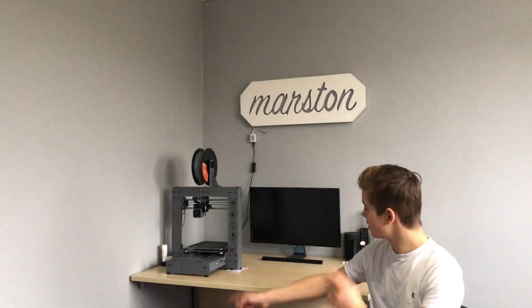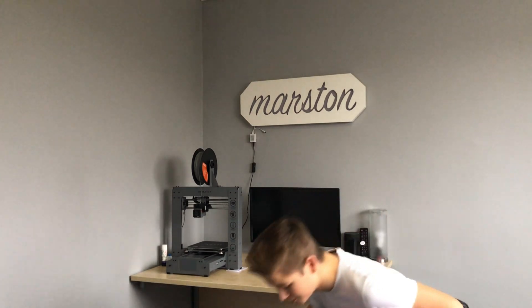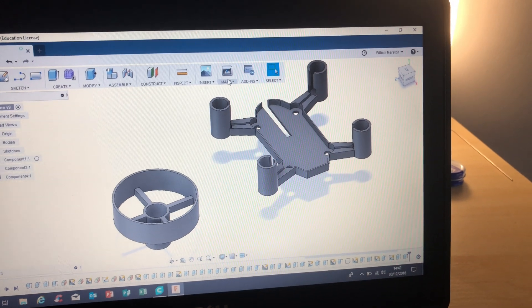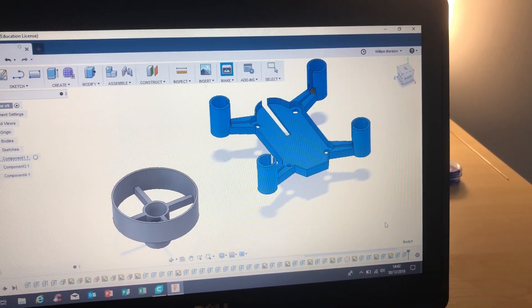In this video I'm going to be using my 3D printer to make a 3D printed mini drone. To start this project off I start in Fusion 360 and then export my design into Cura and 3D print it.